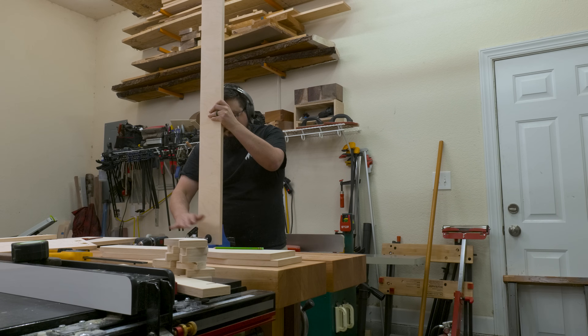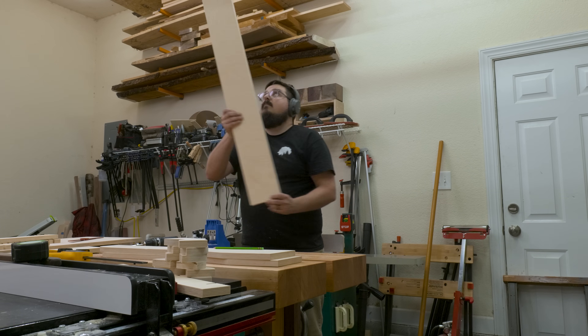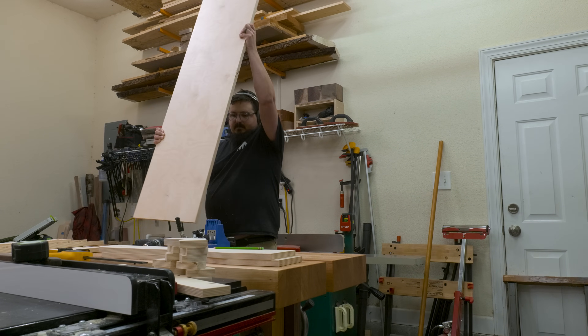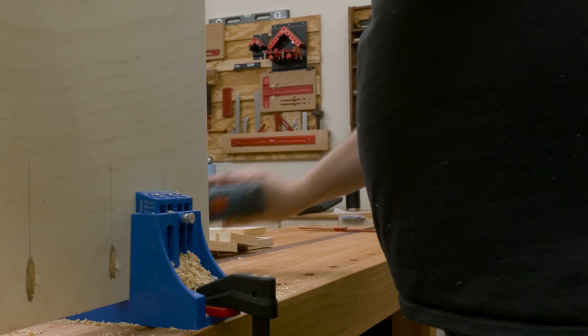The one thing I will say is just try to be mindful about where you place this joinery. On the top where the shelf goes, for instance, I made sure to place my pocket holes facing the ceiling — this way at ground level you'll never see them. And for the lower shelves, since they'll be below eye level, I placed them on the bottom.